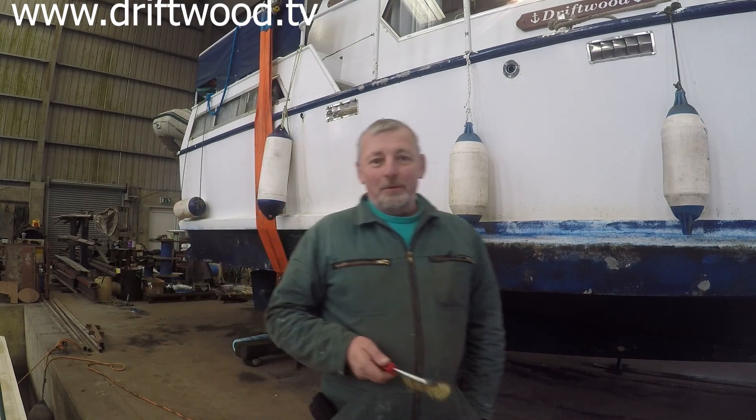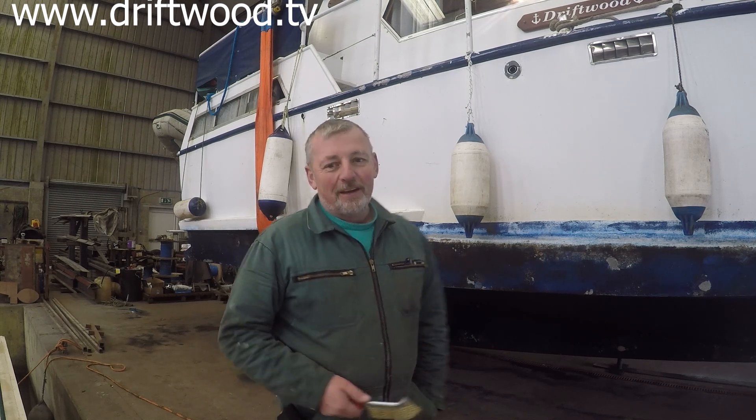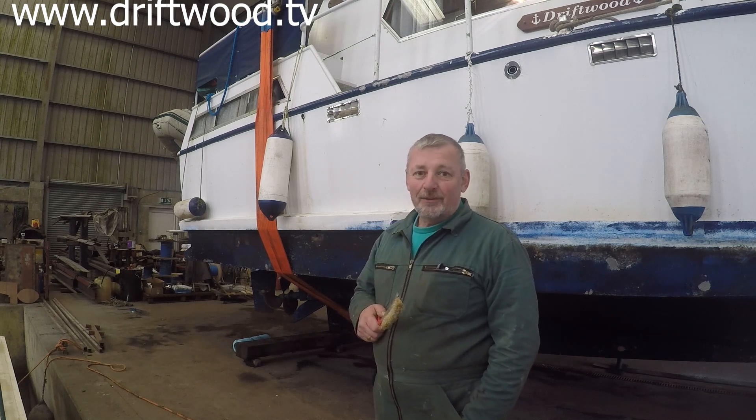So guys, the drift foot is out of the water, wire brush is out, and it's time to start doing a bit of work underneath the boat. We're going to do a few jobs on anodes, we want to treat a bit of rust. I'm not looking forward to this but this part of the boat has to be done.